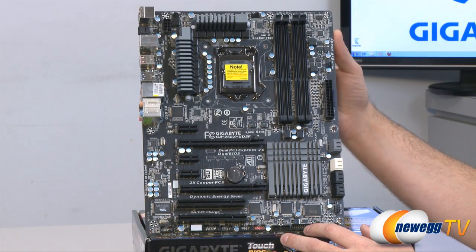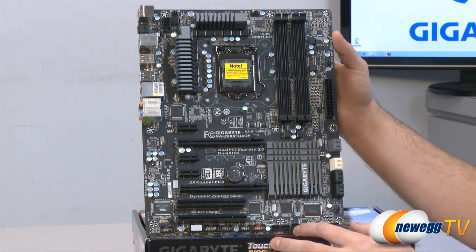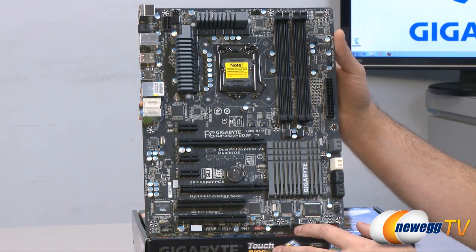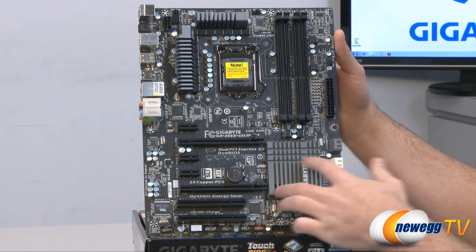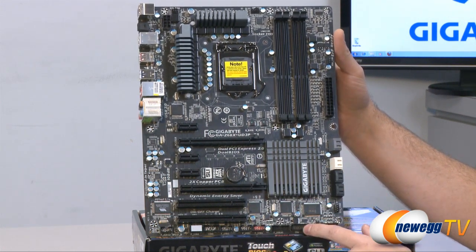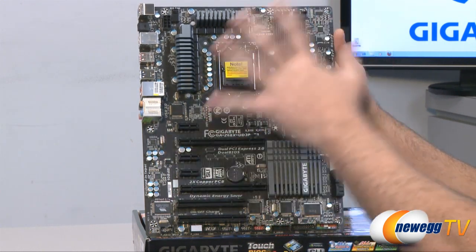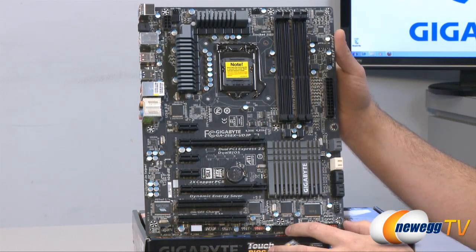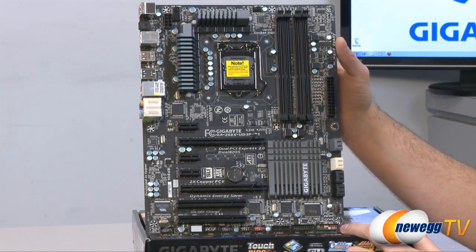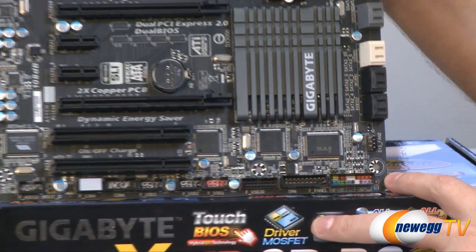Here's a full look at the motherboard itself. Gigabyte went with a black PCB with some gray highlights — a very subdued look overall, but it does look very, very dangerous. You've got some nice gunmetal gray anodized heatsinks for the Z68 chipset and the VRM area. Black on black for all the DIMM slots and PCI slots, with just a little white and gray highlighting on the serial ATA ports. Very nice design overall.